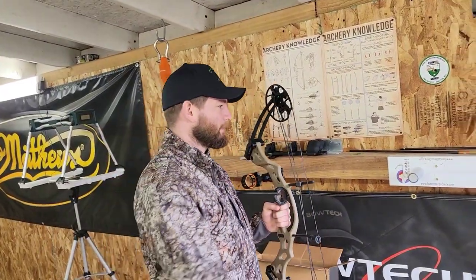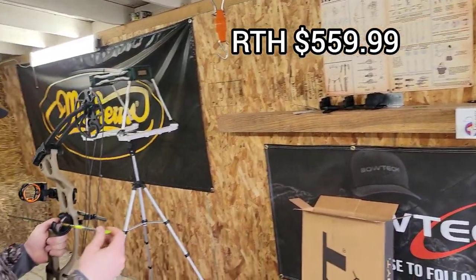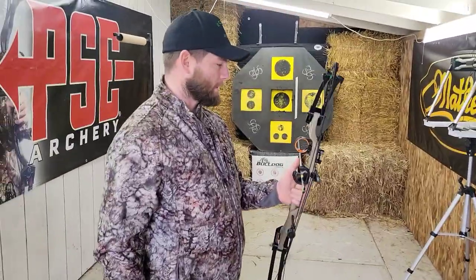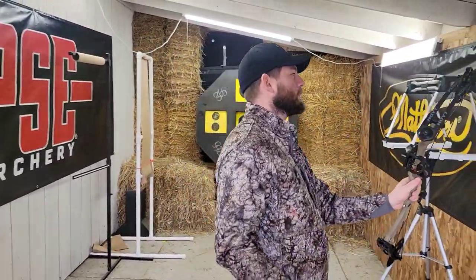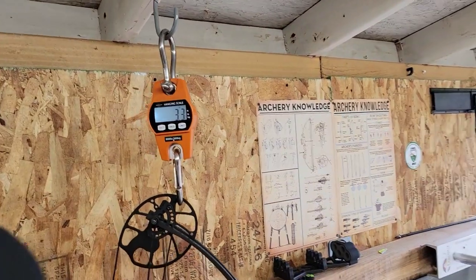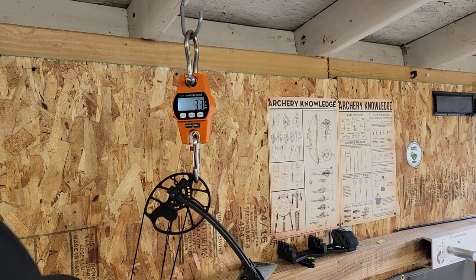So I've got a little 350 grain arrow — we're going to send through this. We're going to just talk about it real quick. First and foremost, overall weight of the bow is really nice. Let's check out the mass weight real quick. Mass weight is 3.3 pounds, and that's with a sight, whisker biscuit, and d-loop.